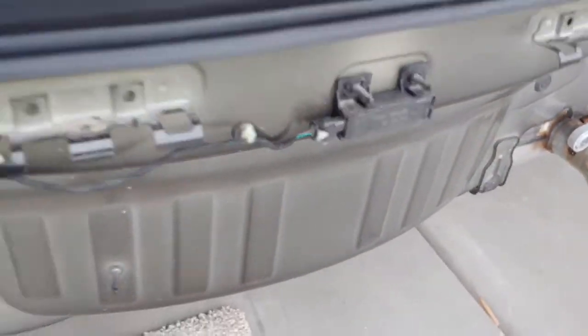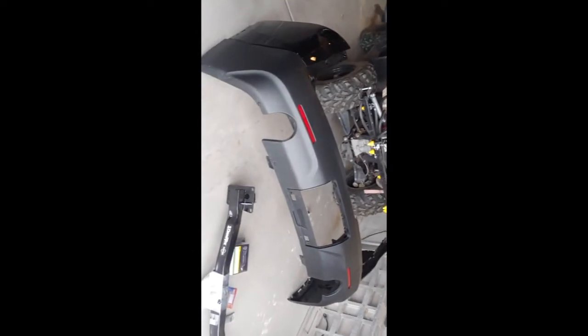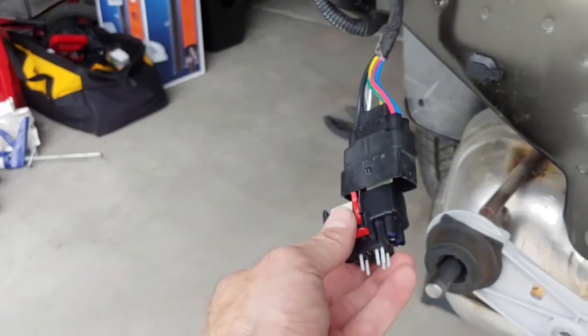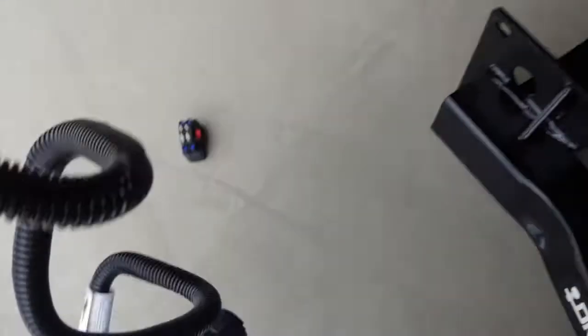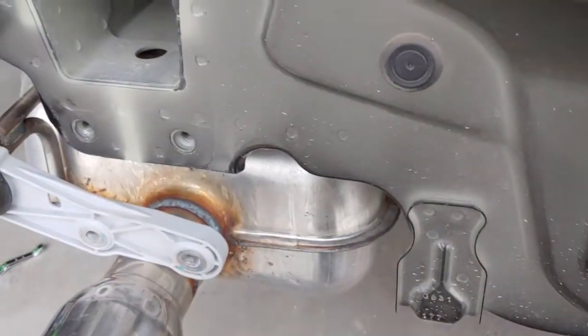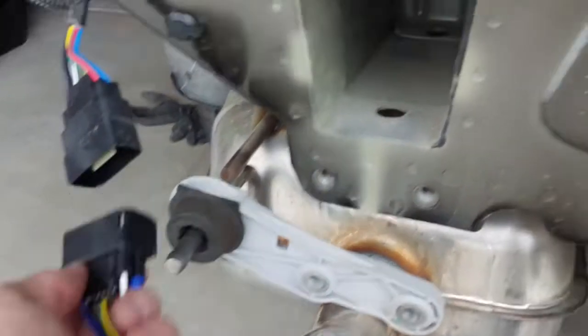Now we're ready for the hitch. The connector we bought simply plugs in there and you'll wire it to your hitch opening. The bumper is over there - that's what it looks like when removed. Our hitch will go in the opening and you can still use the cover. For the wiring, take off this cover - it's just a cap - and plug in your wiring connector so it comes out to the hitch opening.